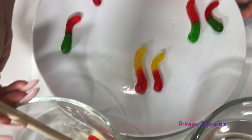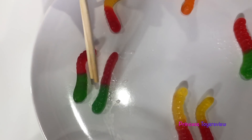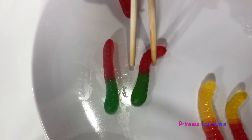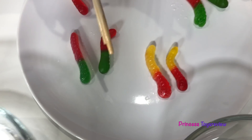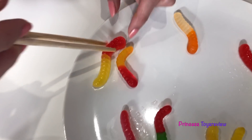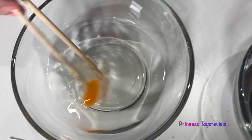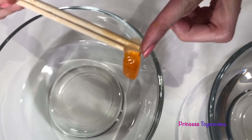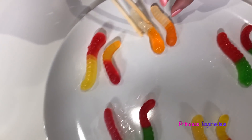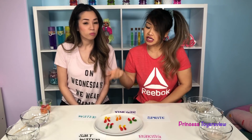I'm going to take the salt water one out next. Okay Princess Fam, let's test your chopstick skills. So next is going to be the water. This one looks kind of jumbo! That one definitely grew. And last but not least, we have our vinegar. I'm just going to use a little help. And there we have it. Let's take a look and compare.